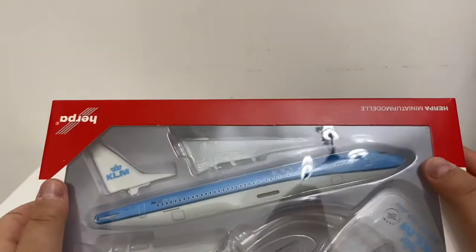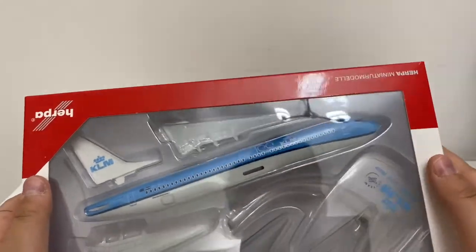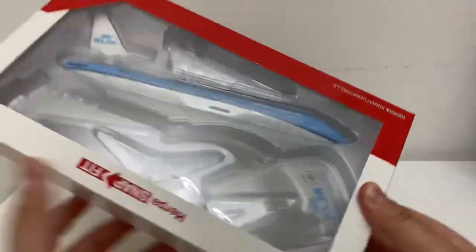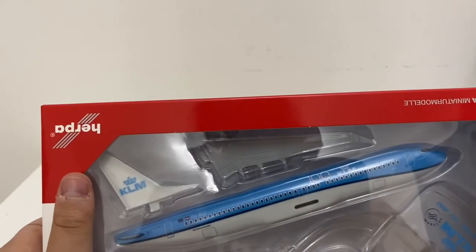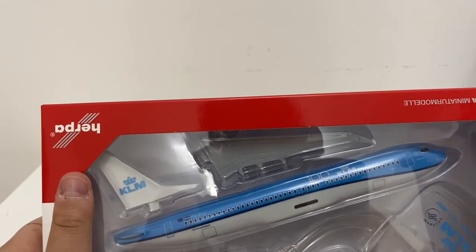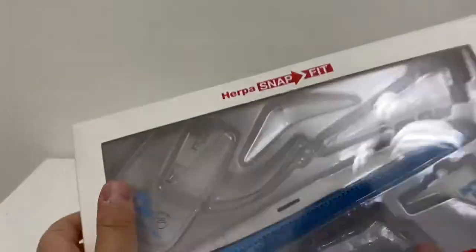Now let's just take a look at the aircraft model and unbox it. The aircraft model came out upside down, but that's totally fine. I'm going to be unboxing it like this.